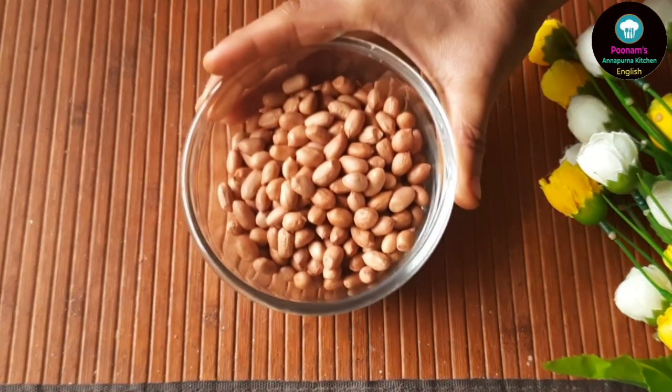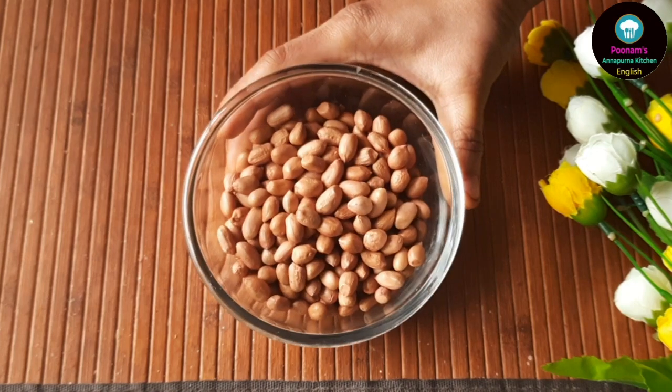These peanut cookies are fragile and have a crumbly texture. They are mildly sweet in taste and they make a wonderful edible gift for the holiday season as well. Peanut cookies are also a must-bake for Lunar New Year celebrations. Let's quickly check out the ingredients — you will get the list in the description box as well.